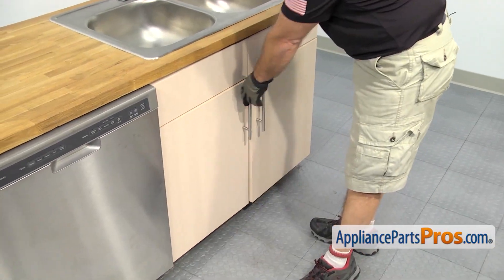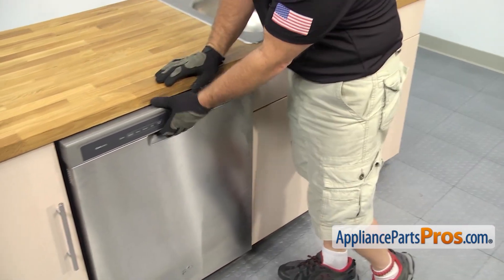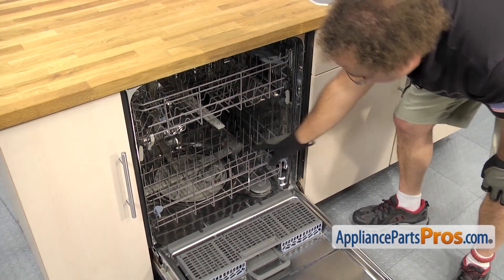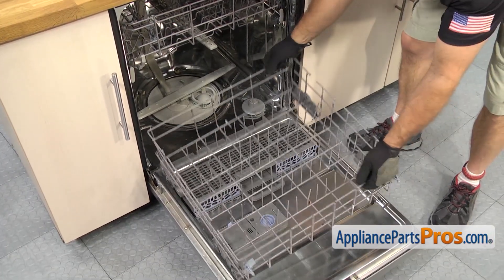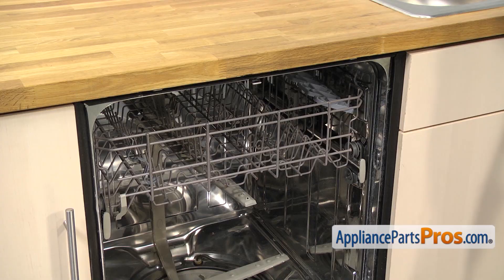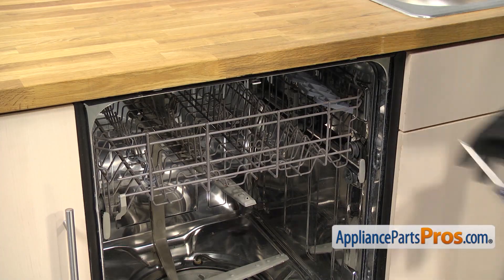We're going to open up the dishwasher door and take the lower rack out. To get the rack out, all you have to do is pull it out and lift it off the door. Once you have it out, set it aside. Now we can use the Phillips screwdriver to remove the screws that hold the dishwasher to the countertop.